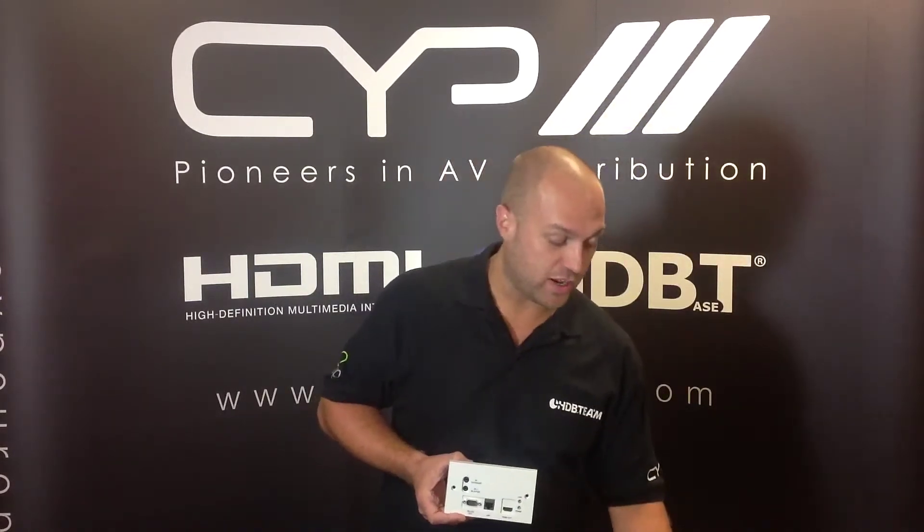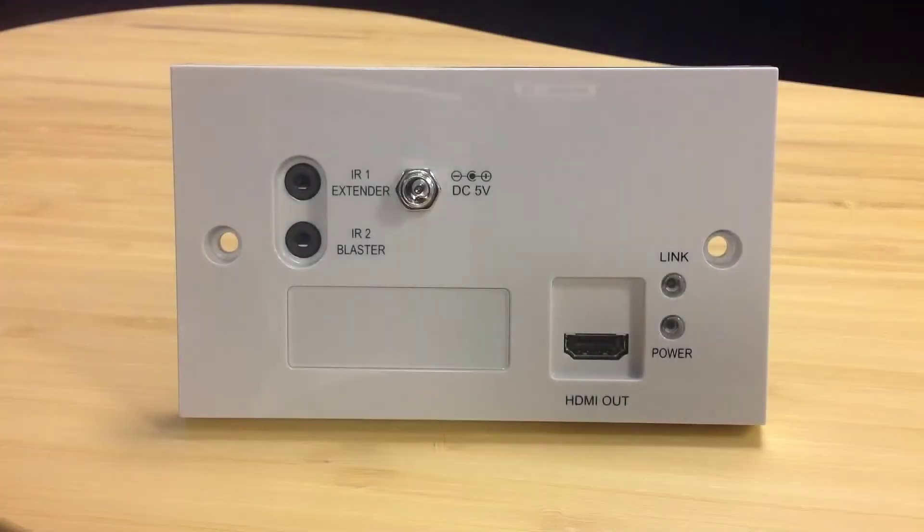I also have here the PU514LWPRX, which is our light HDBaseT version of the 507. So let's take a look at the product in a bit more detail. In front of you now you see the PU514LWPRX, our light solution for the 514LRX receiver.